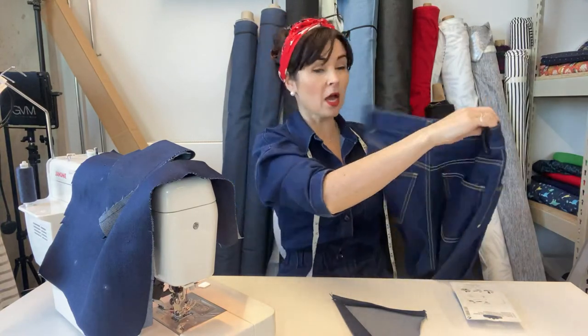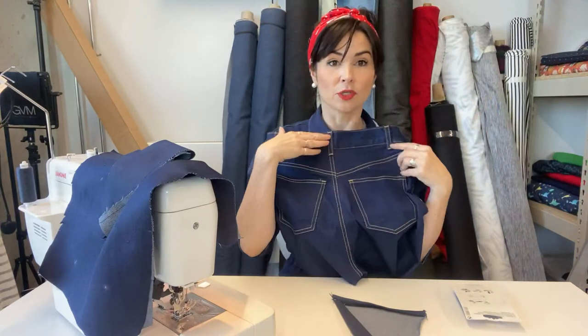Today I'm obviously not going to complete a full pair in the sew-along time. I'm going to focus on the back — I'm going to do a yoke, the patch pocket, sew up the crotch seam, and do lots of top stitching so we do that together.